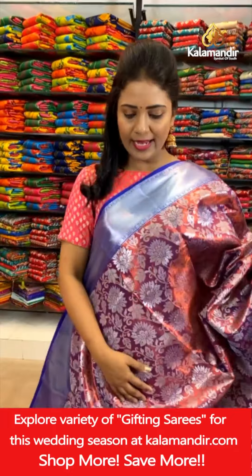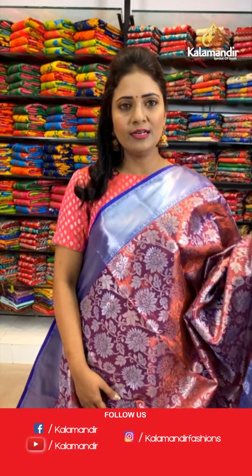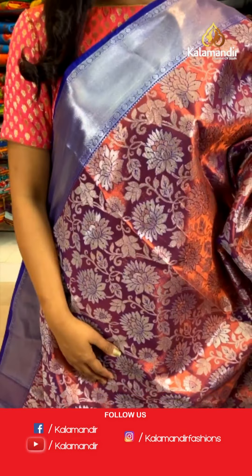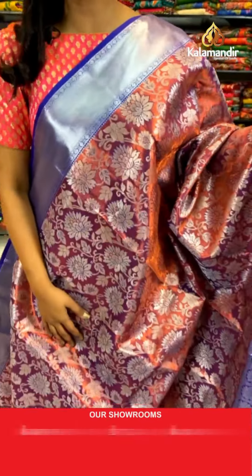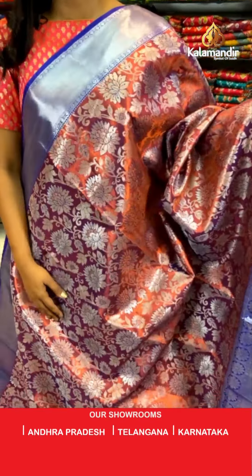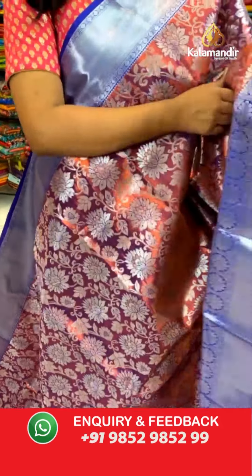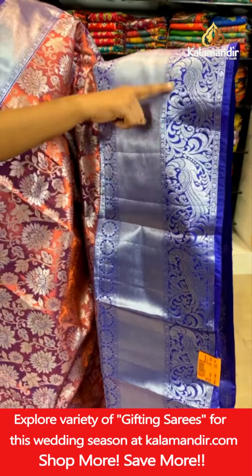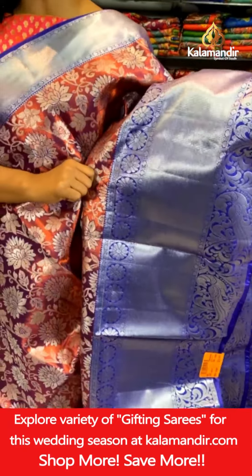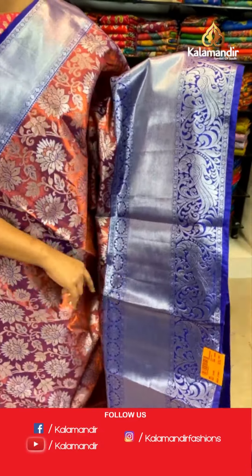Wow, this is very beautiful. Actually, it's a single color throughout the saree — a royal blue color. But on the body, if you can see, we have got the copper and silver zari combination. All over the body, floral zaal. That's a contrast medium border with the cross khadi, floral zaal in a box pattern, and also a peacock — very huge peacock motifs with the floral zaal. A very pretty design.